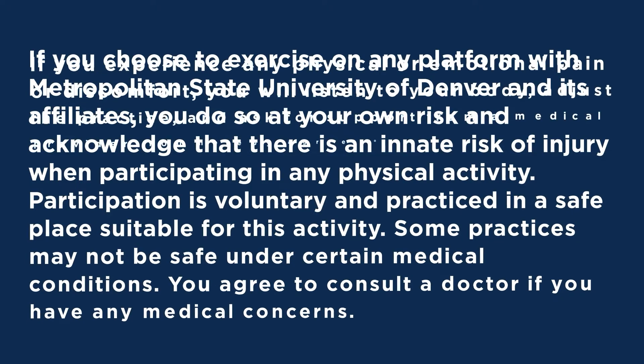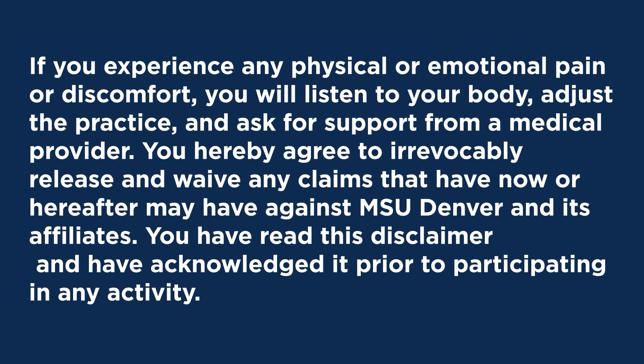If you experience any physical or emotional pain or discomfort, you will listen to your body, adjust the practice, and ask for support from a medical provider. You hereby agree to irrevocably release and waive any claims that you have now or hereafter may have against MSU Denver and its affiliates. You have read this disclaimer and have acknowledged it prior to participating in this activity.